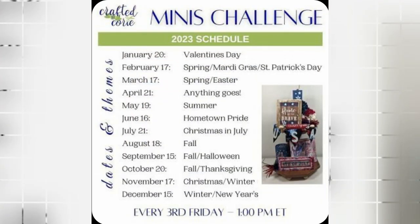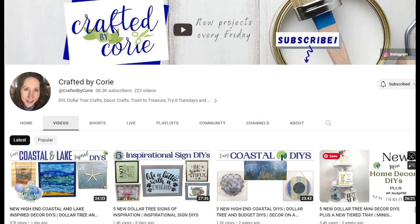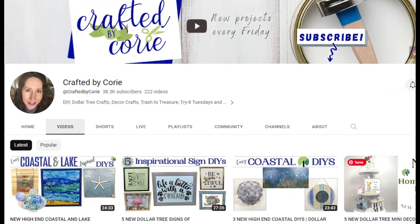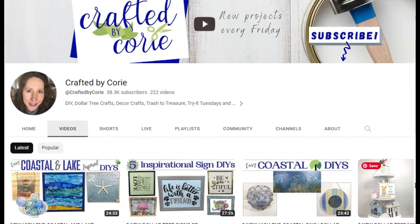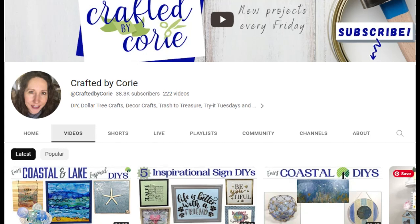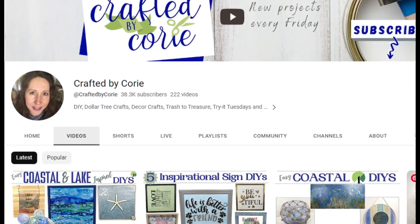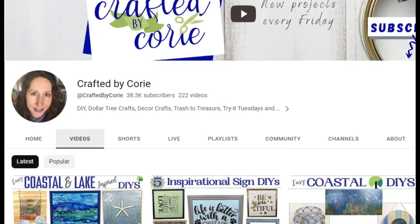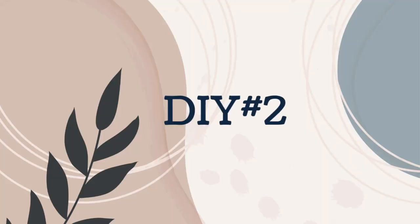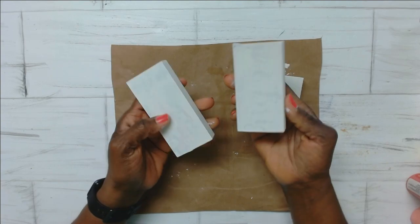This is the Crafted by Kori Minis Challenge, and this month we are doing summer. Crafted by Kori is very talented — I enjoy watching her DIYs. I will leave her link in the description box below so you can check her out, and she has some great ideas as well. Make sure to check out the other creators on this playlist as well.